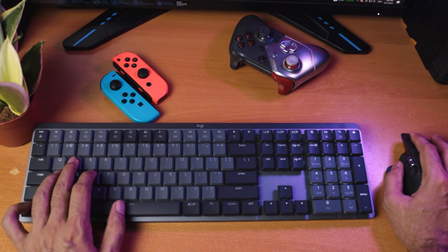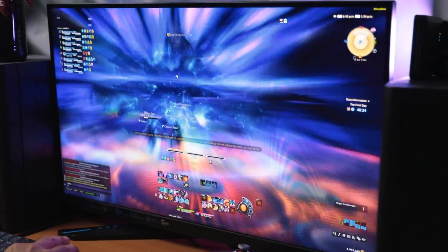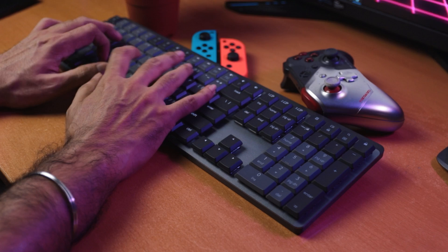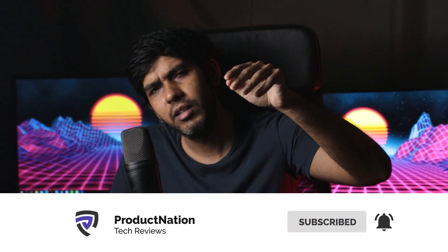So, can you game on the Logitech MX series? Yes and no. Yes to the mouse — I'm living proof, having gamed on the MX2S and I can do the same on the MX3. It will take some time getting used to, and I do feel the MX2S had better tracking. The keyboard is also fine but it's a shame you can't program more macro buttons or customize it per game. The low-profile switches are a hit and miss — great for work and typing, but maybe not the best for gaming. Let me know in the comments whether you think it's worth buying both a gaming mouse and a productivity mouse if you work and play on the same system.